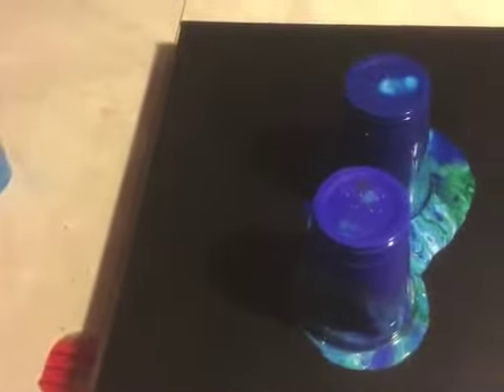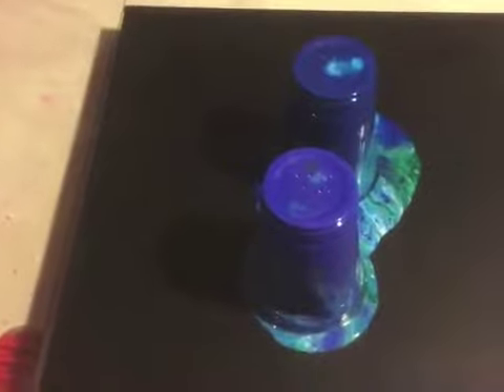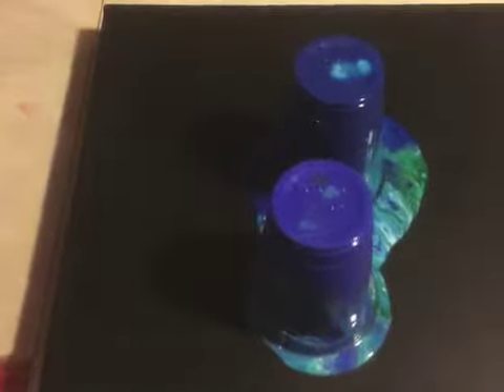Hello art fans, the Windsor Artist is back and I'm doing a double flip cup this morning. It's going to be an ocean theme — greens and blues — and I always love the ocean. I had a hard time getting it to flip, but as you can see there's still some paint in the cups. Without further ado, let's get down to this.